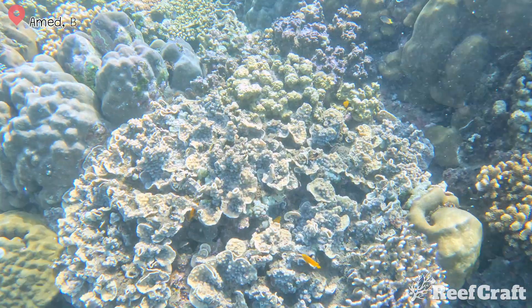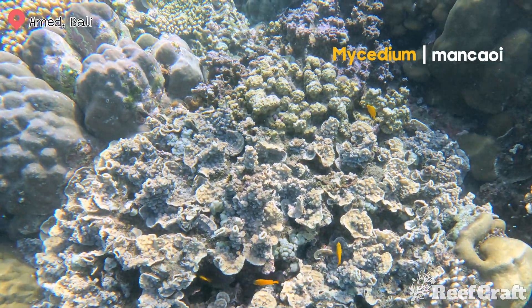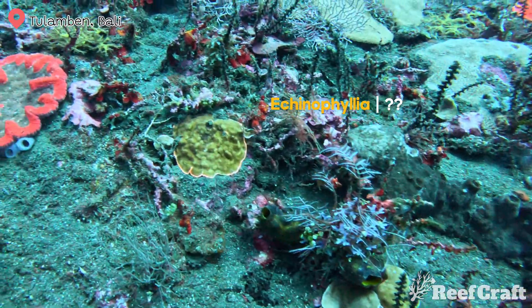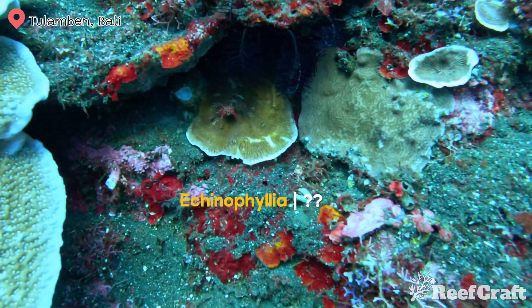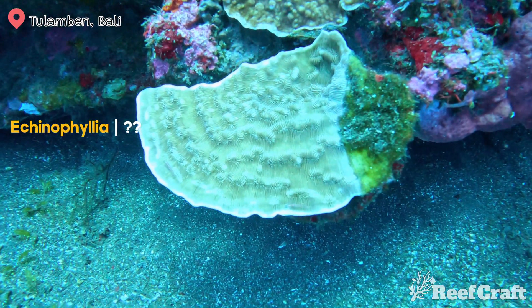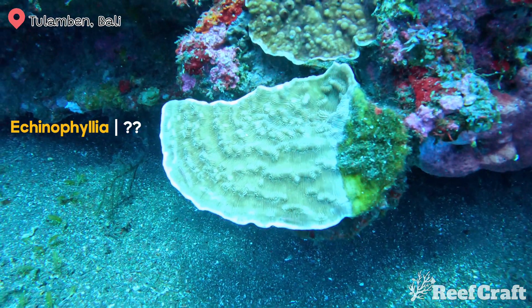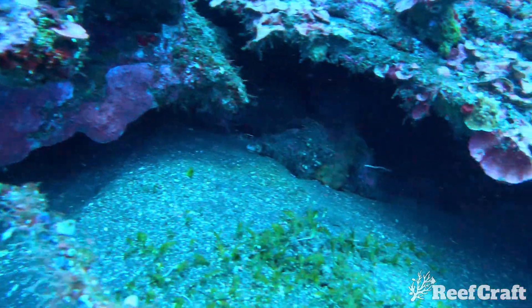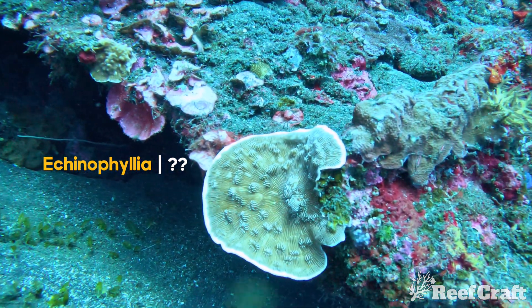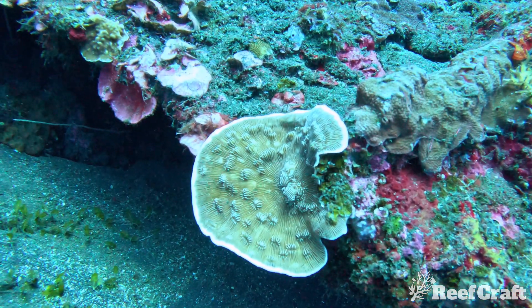This next Mycedium forms contorted whorls and you can kind of see it grows every which way — and for the life of me I do not know what this species is. They have a common name of the Convict Chalice because of the stripes that run along its body, and my guess is it's some sort of Echinophyllia species. Interestingly, they grow in deep water and I also find they tend to grow just off the edge of a sand bed in the deepest parts of the reef. Drop a comment if you know the species.